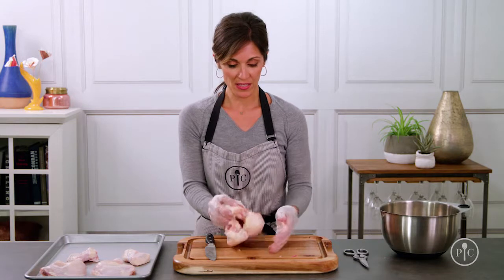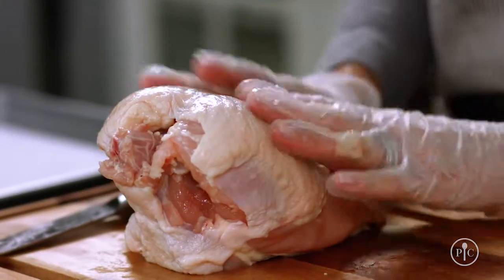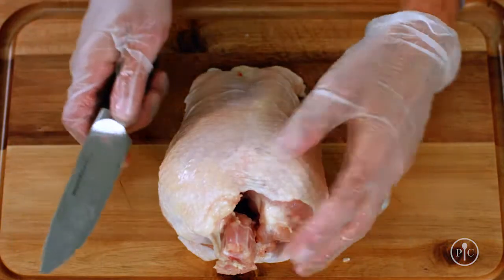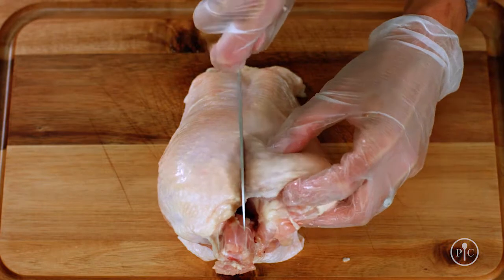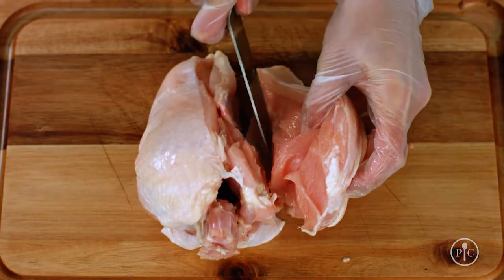Now I'm going to remove the breasts. Propping the chicken up like this helps you stay steady while you work. Start by stretching the skin over the top, then make a cut right down the center to expose the keel bone or breast bone. Follow the line of the wishbone and rib cage, working at an angle.